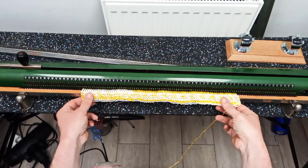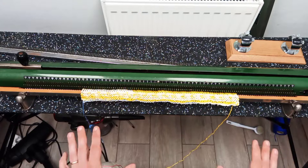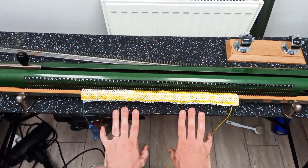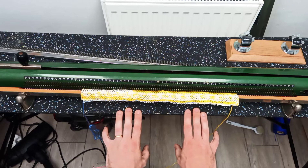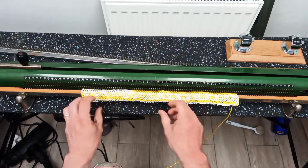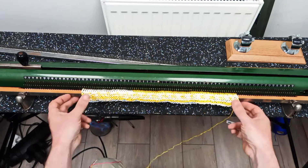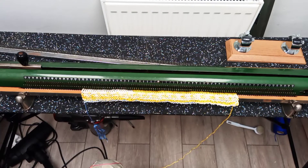I thought I'd have a go on this machine just to see how much quicker it is than hand knitting. The first thing to say is that it's not really a knitting machine — I would say it's more of a semi-automatic garter bar. It is a garter machine: it will happily do garter stitch and stocking stitch as well. It is not fast, but it is fun.